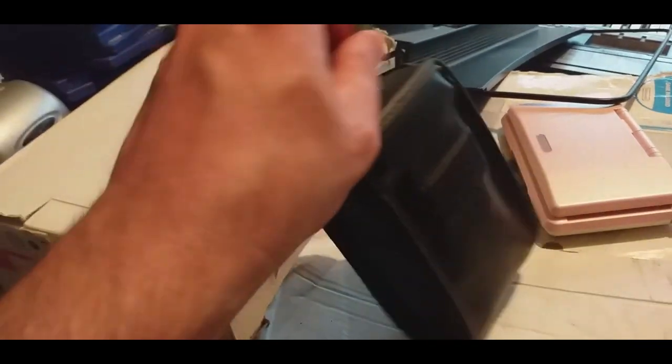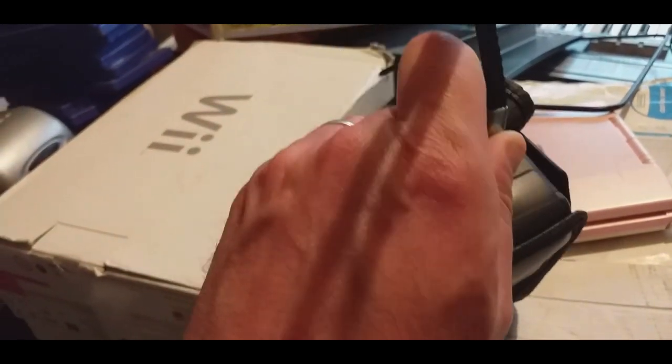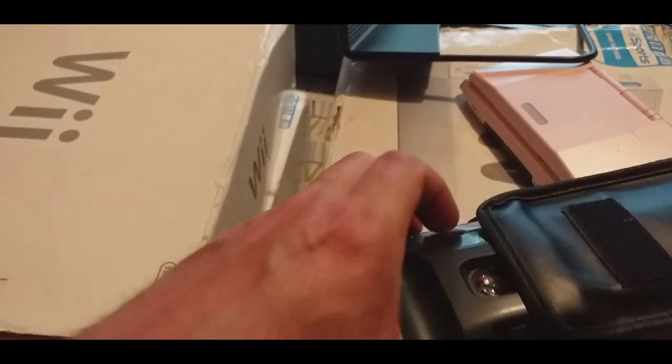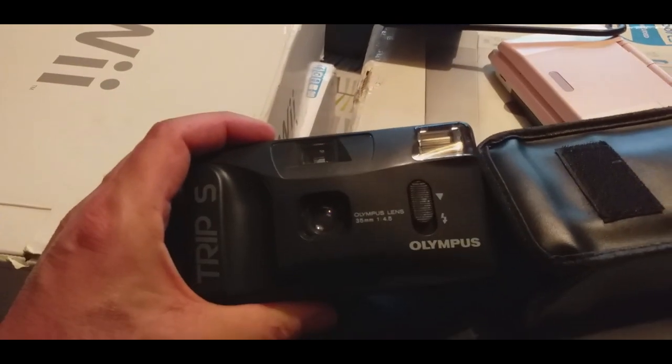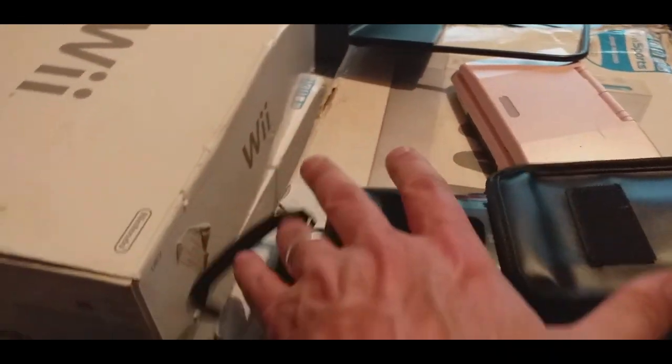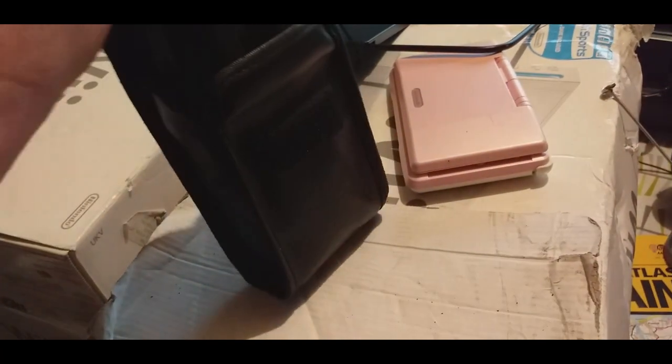A camera — I bought this off some clearance guys who I'm trying to get in with, so I didn't argue with the price. It was £3. It's an Olympus Trip 5. We'll have to look it up — I'm imagining around £15, maybe optimistic, but we shall see.